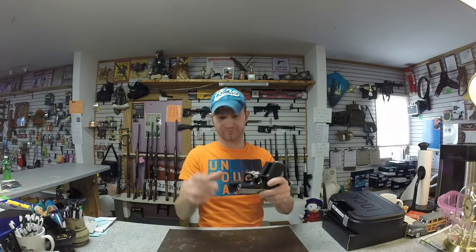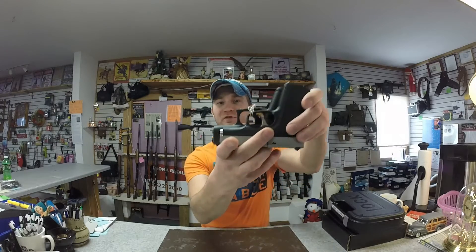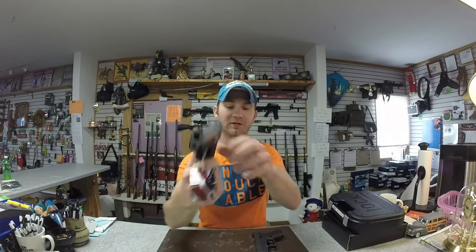On length, the CT380 is a bit shorter. With the CT380, it is slimmer, even if you include this big honking button on the side here.